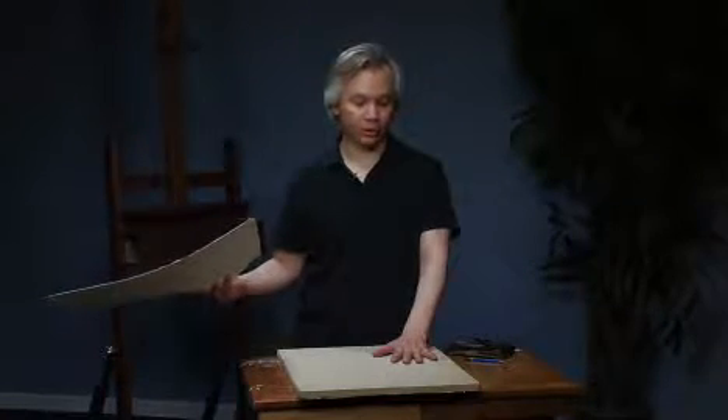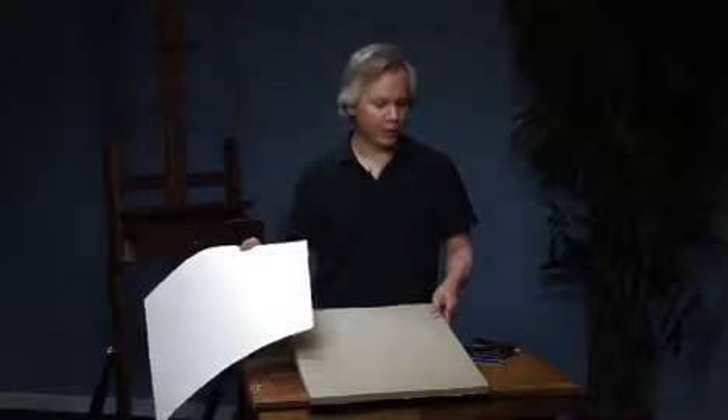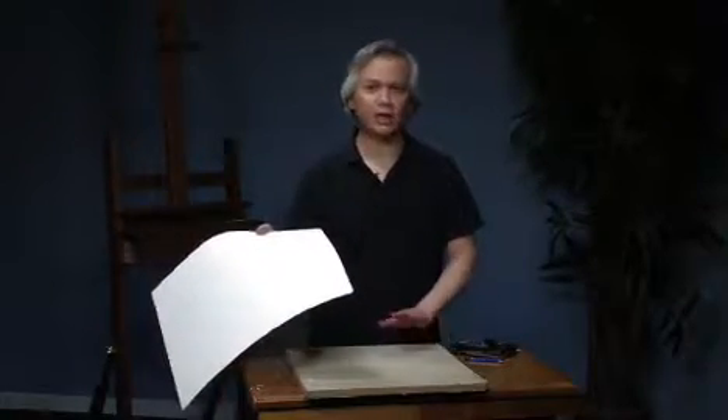Before I put it in the water, I want to talk about the substrate we're stretching our paper on. This is a piece of Homasote — it's a building supply material, kind of like a very thick pressed cardboard. It's very lightweight, lighter than plywood. I used to use plywood, but half-inch plywood, especially larger, could be pretty heavy when carting around to workshops. Homasote lasts longer than gator board from continuous staples going around the edges, so I highly recommend it.